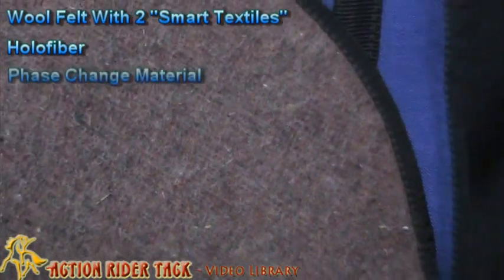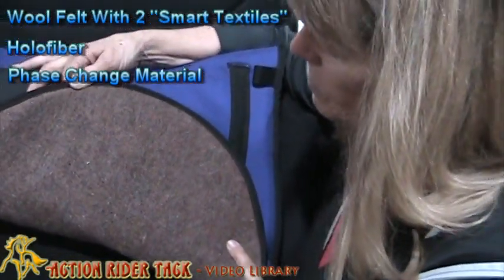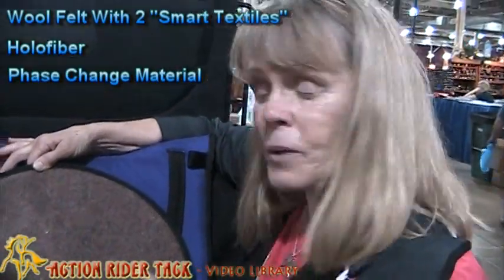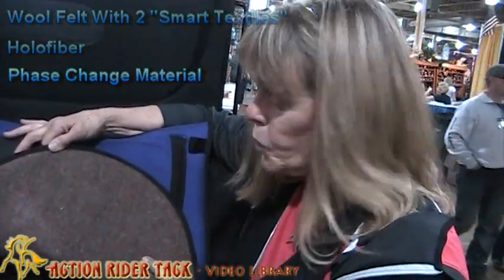Another fiber that's needled in here is called phase change material. This material actually can sense temperature — I have no idea how, but it does. In the wintertime it will keep your horse's back warmer, and in the summertime cooler.